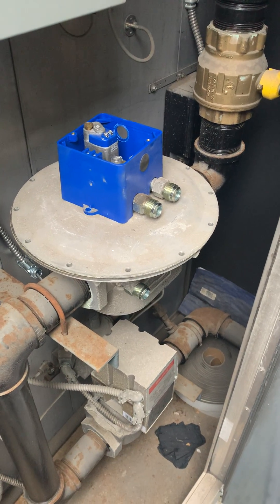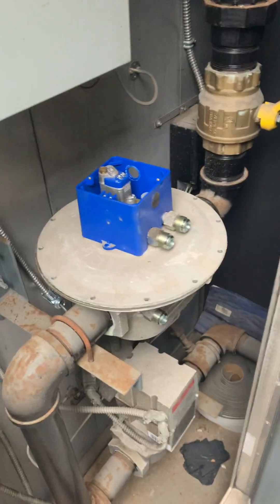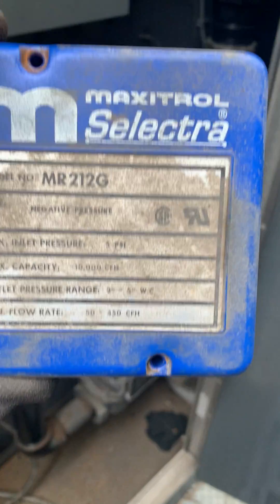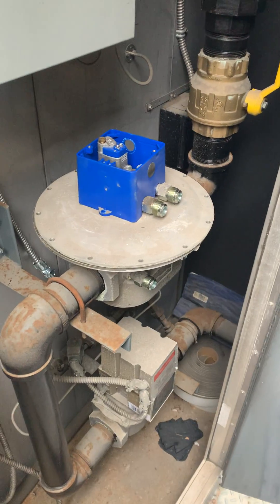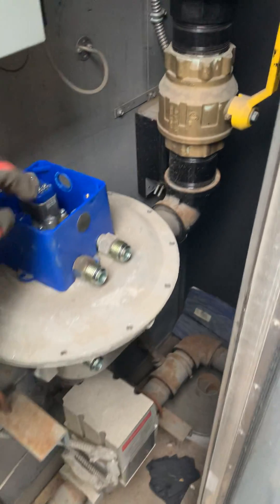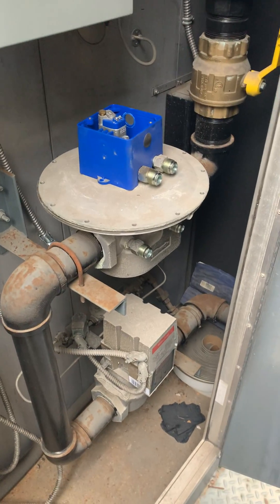Today I'm doing a rebuild kit on quite a large gas valve — that is the MR212G. You can see it's quite a large gas valve and a few things fail on it, so I bought the rebuild kit.